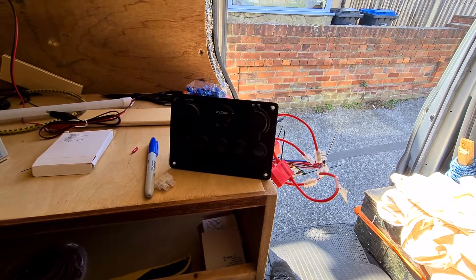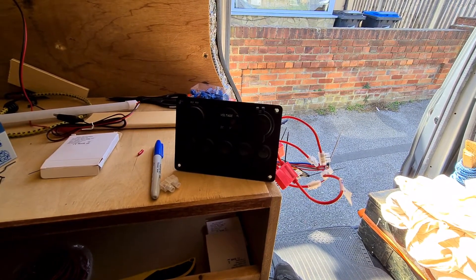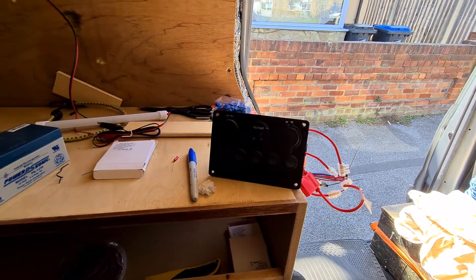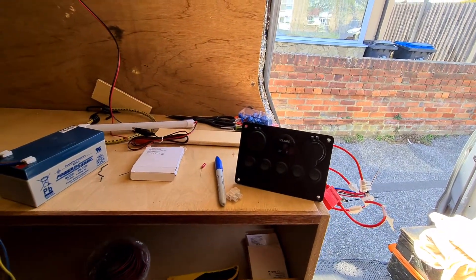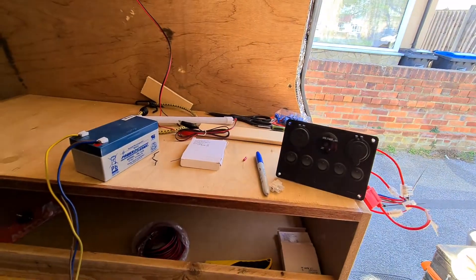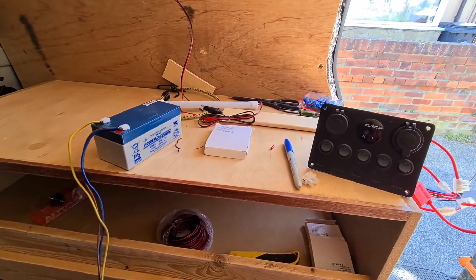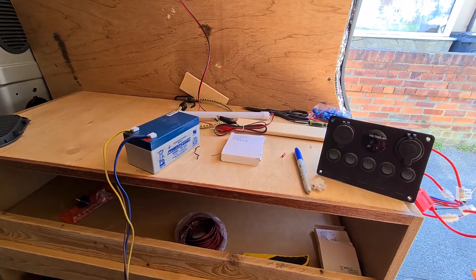Next, obviously, is to wire the solar panel up. I'm still waiting for the solar panel plastic cover - the bit that you drill the holes through the roof and clip on to put the wires through. I'm still waiting for that to come. It's coming from Switzerland so it should have been here by now - I ordered it over a week ago.